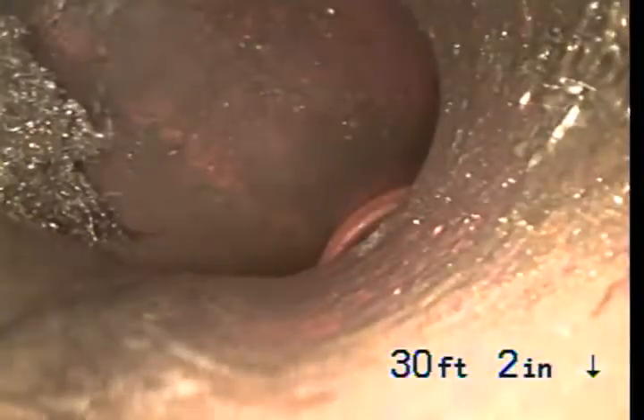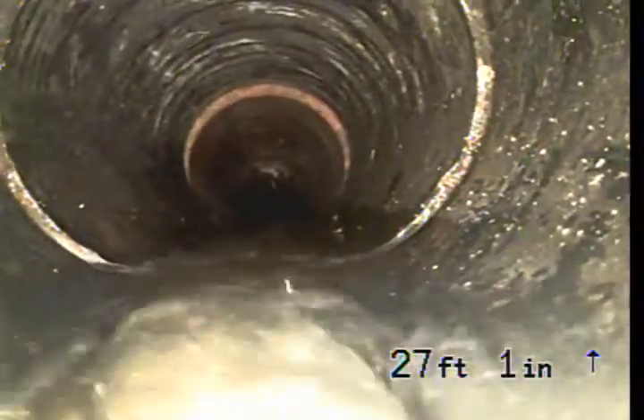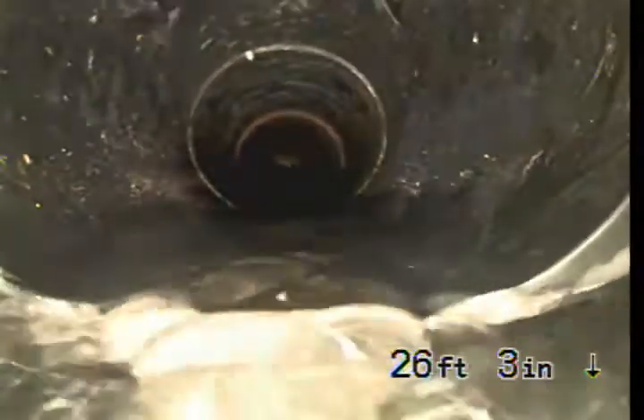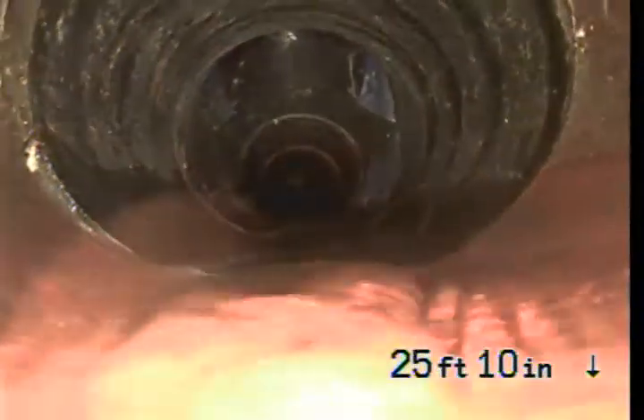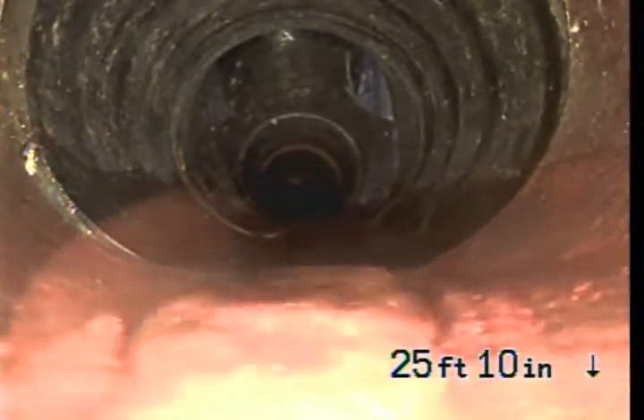We will enter into a 4-inch clay pipe somewhere soon. There's a small section of ABS pipe right here. This is actually in the lawn area in the front of the house. We can see a few light roots there on the left-hand side.